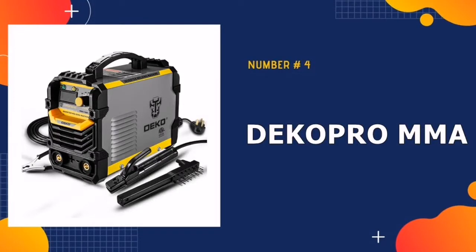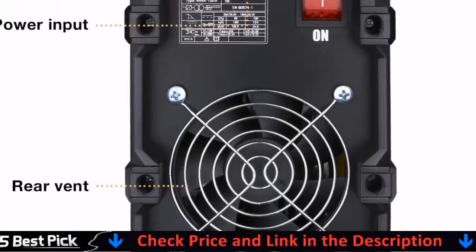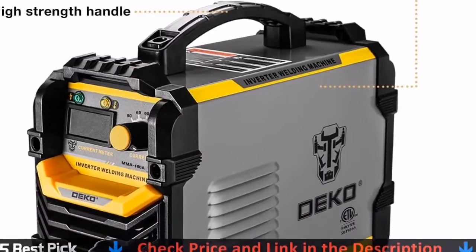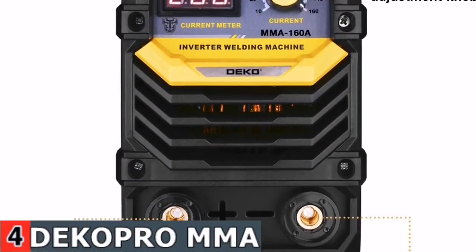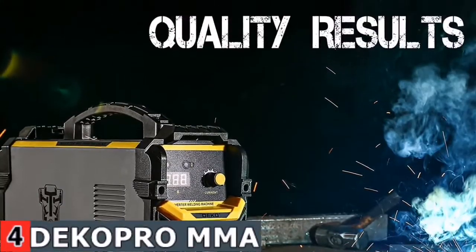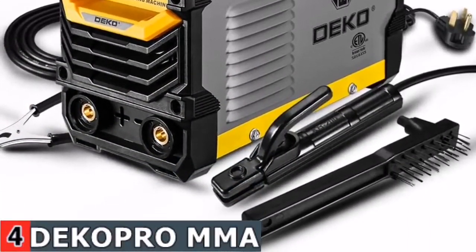Number four in our best welder for beginners list is the DecoPro MMA IGBT Welder Machine. This welder is an excellent all-arounder capable of providing excellent welding across a wide range of metal materials while also delivering excellent value for money. The carry handle makes it easy to move from one location to another, and the compact design allows for quick and easy storage. The high-intensity body provides structural strength and durability, with a solid handle frame, suitable for daily and professional work.